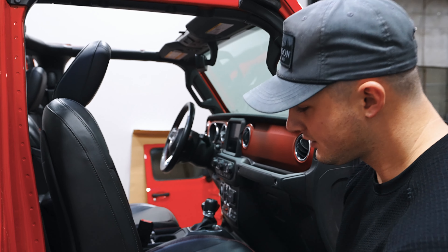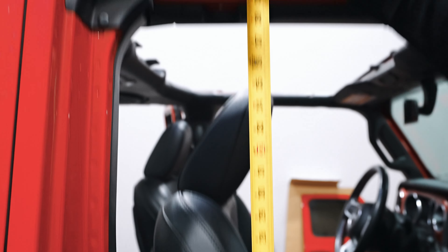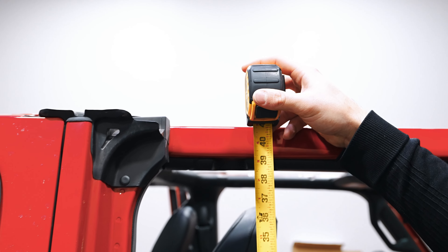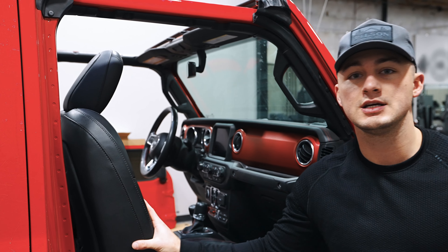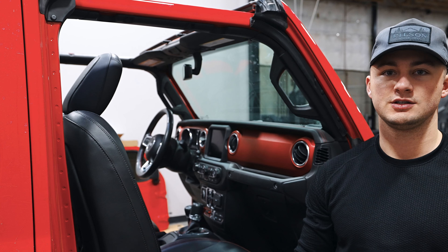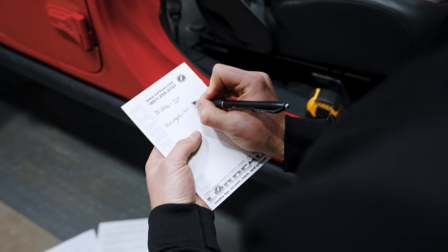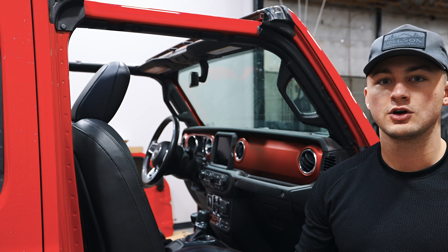Next up is height. We're gonna measure the vertical space from where the seat meets the slider up until the highest point it can go before it hits the roof. In this case we have about 40 inches of clearance. The stock seats are 36 inches tall and our replacement trail cat seats are 38 inches tall, so knowing that we have 40 inches of clearance means we're okay to go ahead and install the trail cat seats.